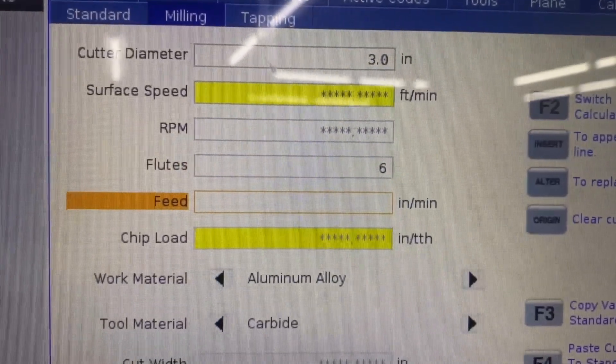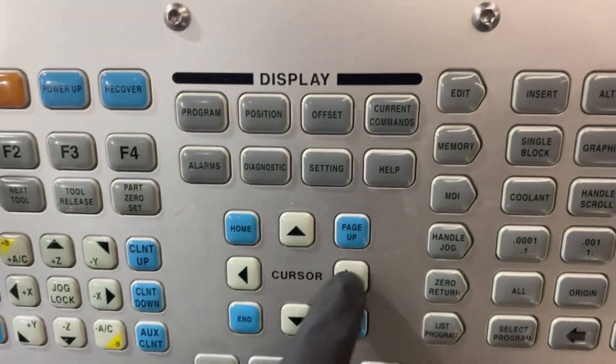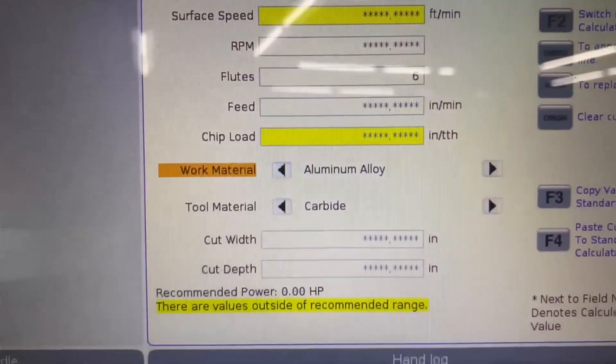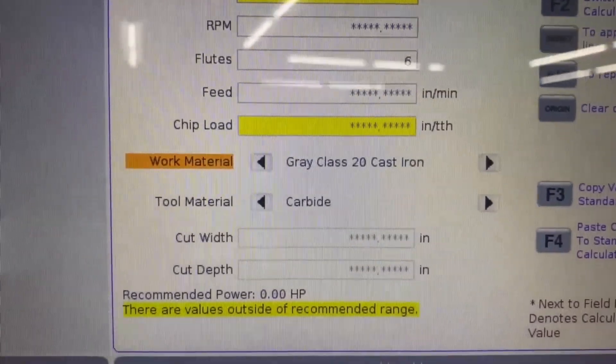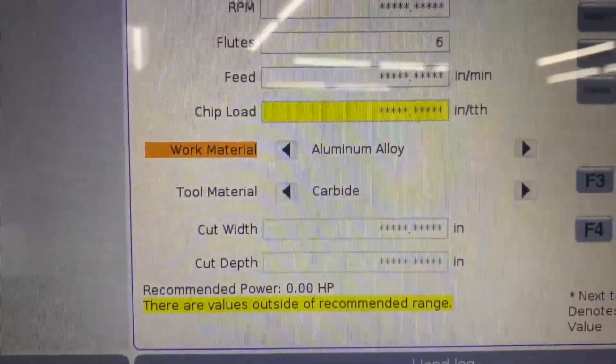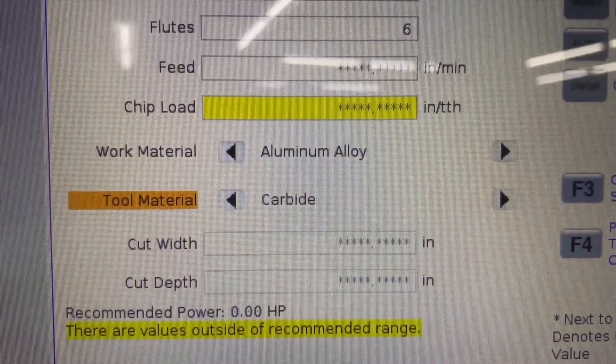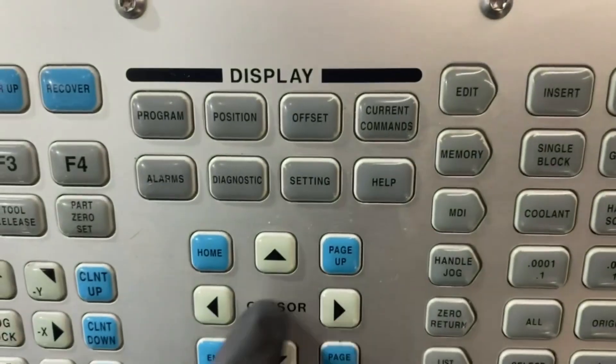Surface speed — I don't know yet. RPM — I don't know. Flutes — I've got six, so we'll hit six. Feed — I don't know. Chip load — don't know. It's aluminum alloy, and you can toggle between the buttons to change the material. Arrow down to tool material — it's either steel or carbide, so you just hit one of these.